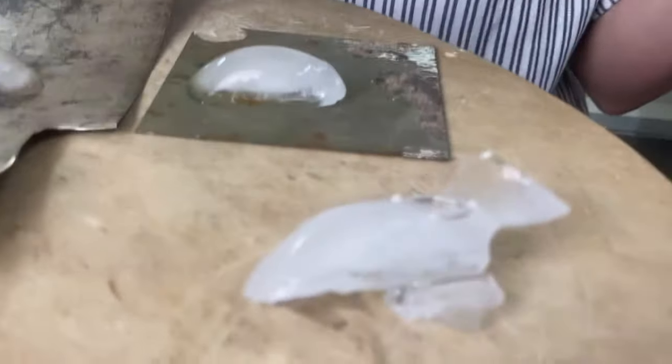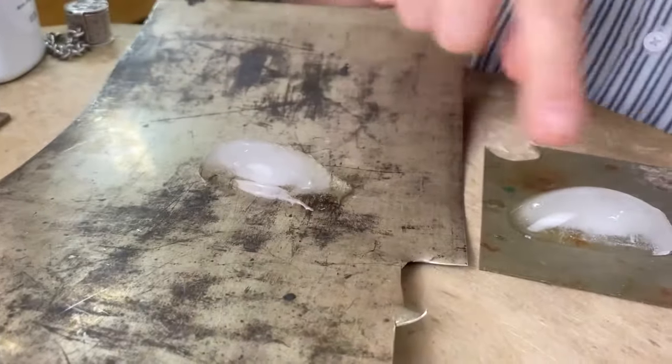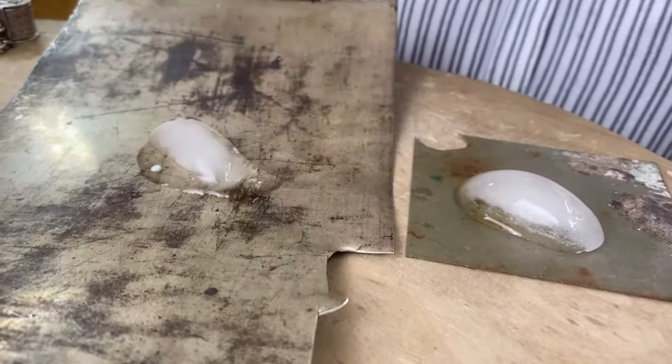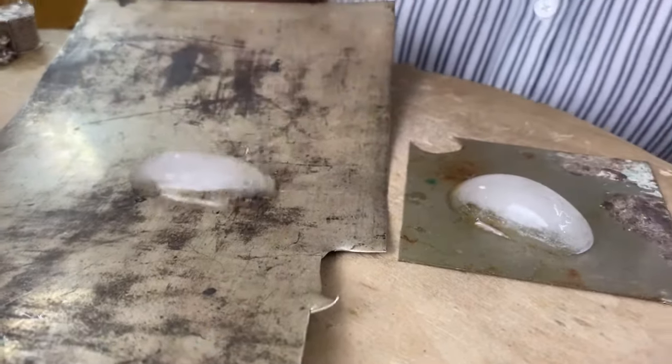The stainless steel is not going to conduct the heat as quickly. So you can see here I've got a bit of a puddle for this one and not much is really going on with this one. I know this is a much bigger piece — it's very thin — but that doesn't really have any bearing on that. So you've got the ice trick.